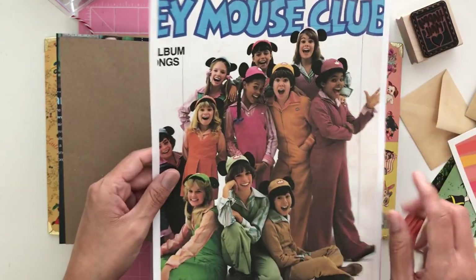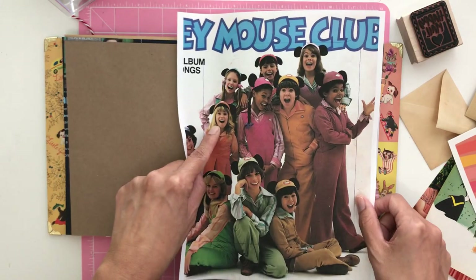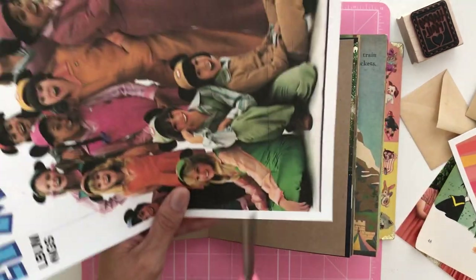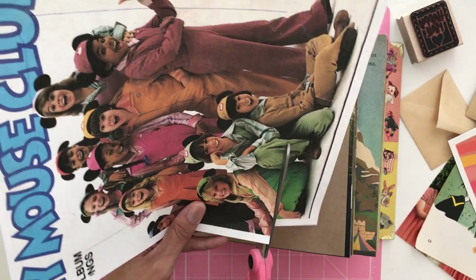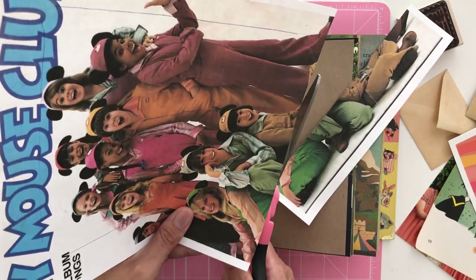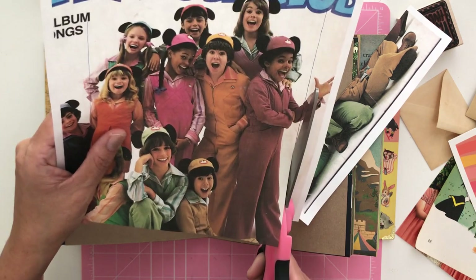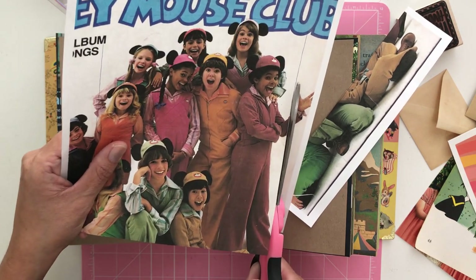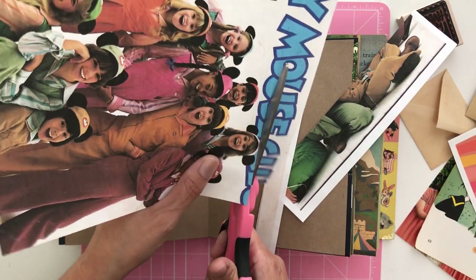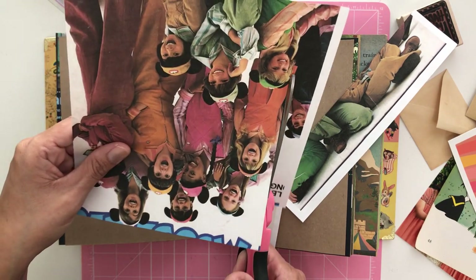I already kind of made a general sizing for my page so I'm going to go ahead and cut that out. It doesn't need to be perfect — you can even eyeball it. I talk a lot about how these books don't need to be perfect, they don't need to be straight lines, they don't need to be completely centered, because these are your memories. This isn't just a perfect scrapbook, so you don't need a fancy paper cutter or anything.